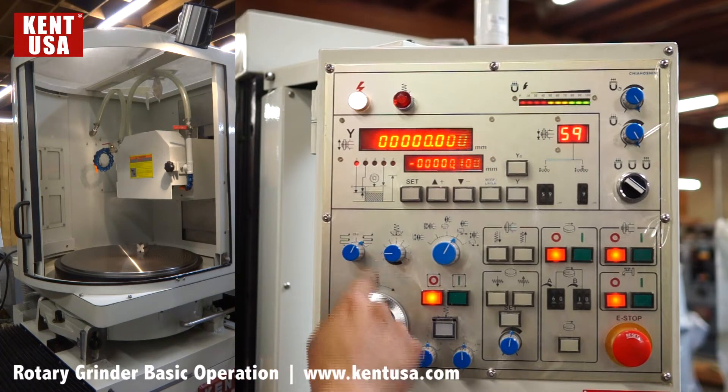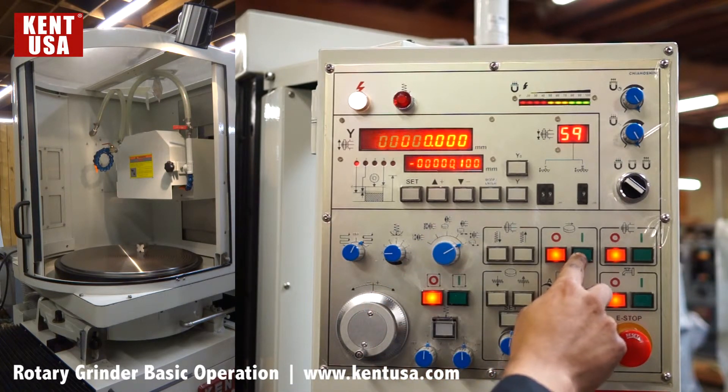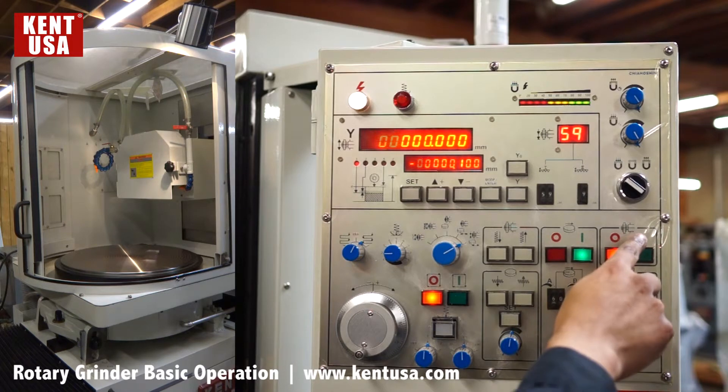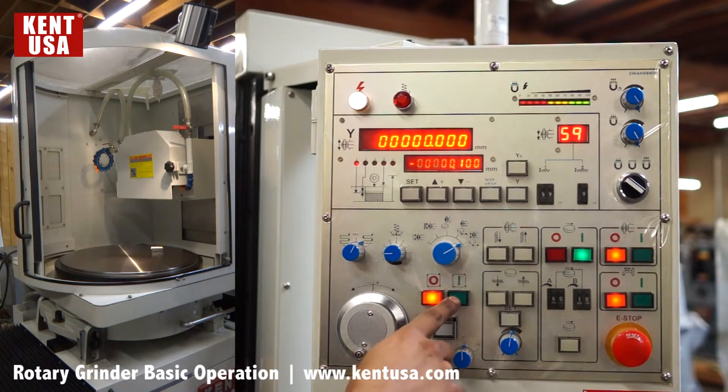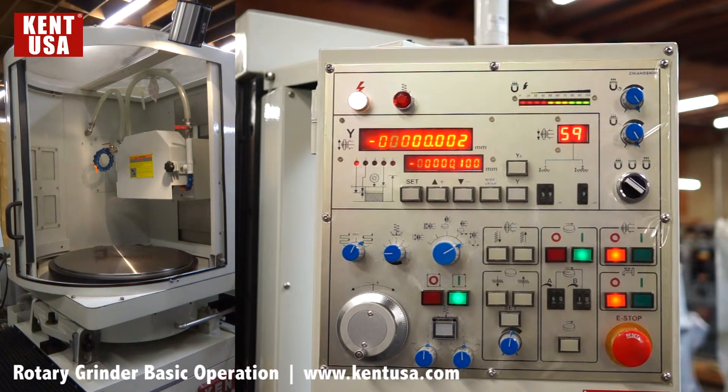Set two spark out passes. Put the switch to automatic surface grinding mode, fifth position. Turn the rotary table on, then spindle on, and press cycle start.